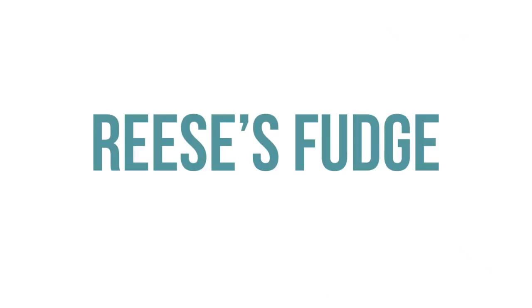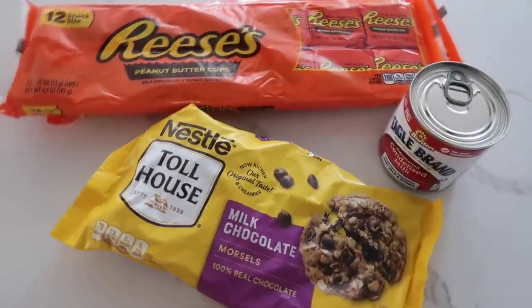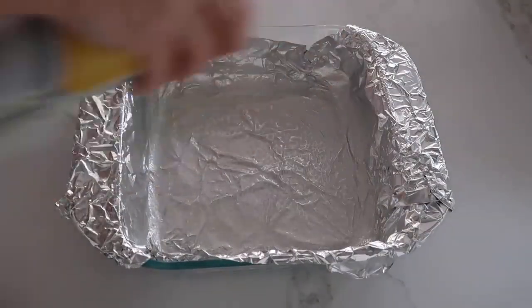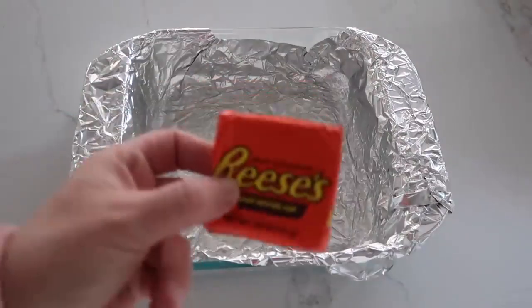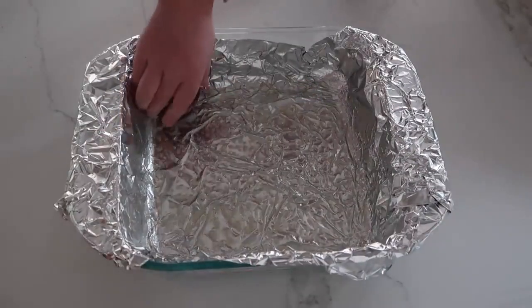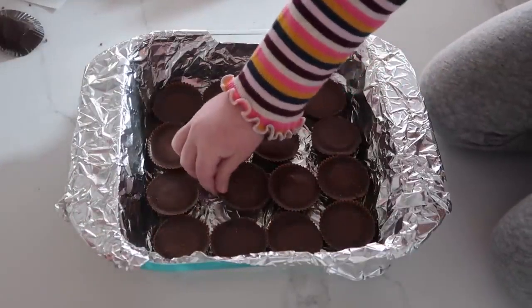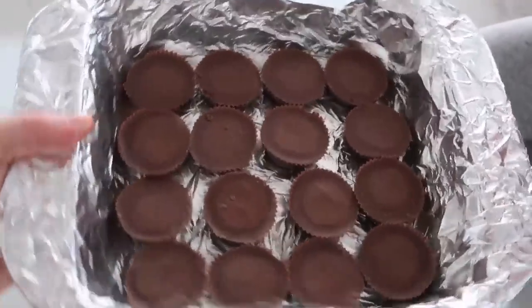Next up is three-ingredient Reese's fudge. It really is three ingredients, and it is one of my favorites. Take a 9x9 square pan, line it with foil, and then spray it with non-stick cooking spray. Then take your Reese's — we're going to do 16 on the bottom of the pan.